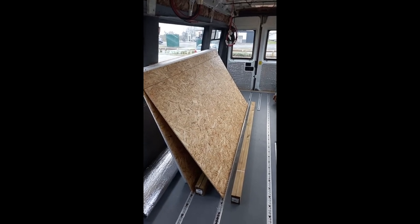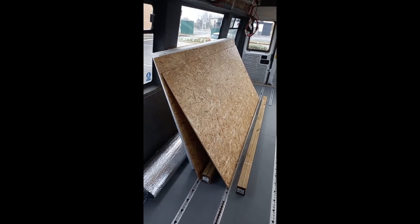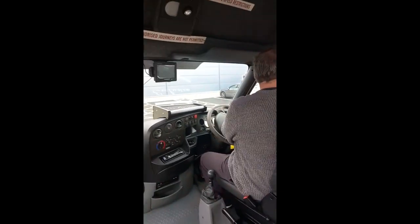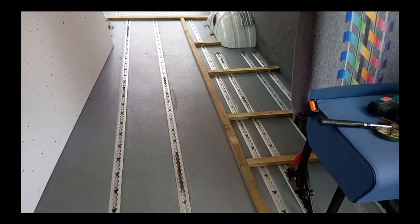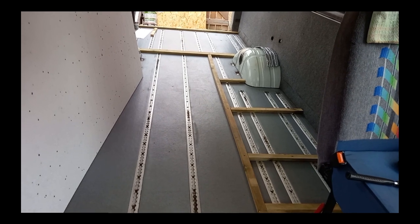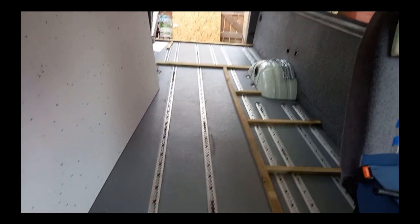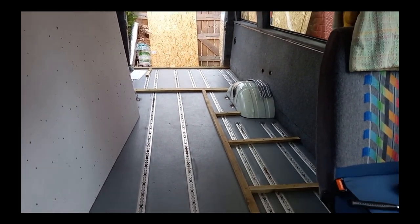Sunday morning and we've been to Wickes — we've got hopefully everything we need to insulate the floor and get our subfloor down. We're now working on the floor, putting in some polystyrene over the existing floor with some struts as a structure to hold it in place. This side's going to be our kitchen so we've tried to put these side struts in roughly where the kitchen units are going to fall, and then we'll fill in with the polystyrene.